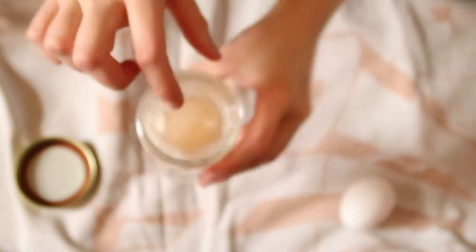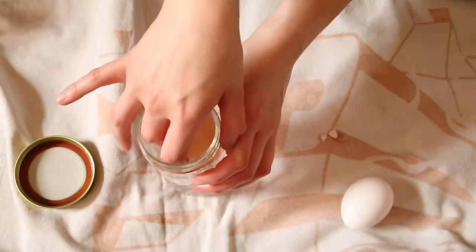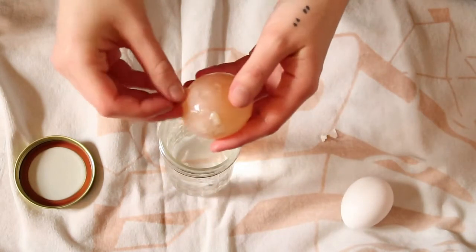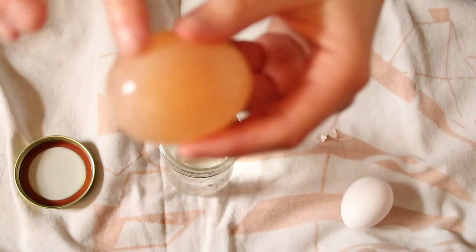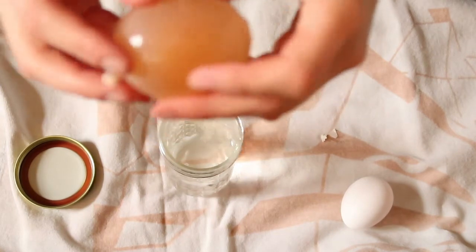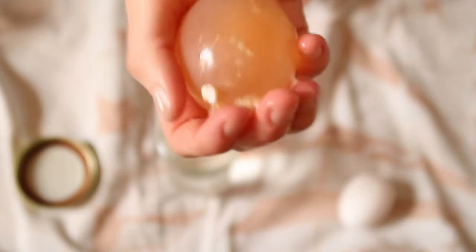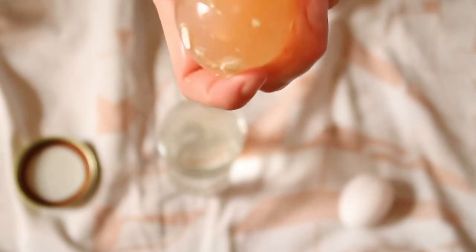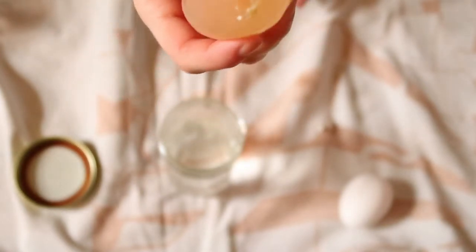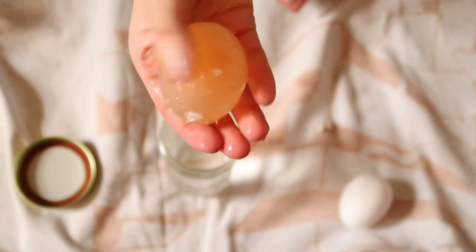Oh my gosh. Let's take it out. There's a piece of the eggshell — it kind of came apart in there. Whoa. Does it sound hard anymore? It doesn't. Look, it's like you can see the egg yolk inside. Look at that friends. What happened to our egg? It's squishy now. But the shell is all gone, but it's still protected by the yolk. All that fun stuff in there. Isn't that crazy? Oh my gosh. That is so cool.